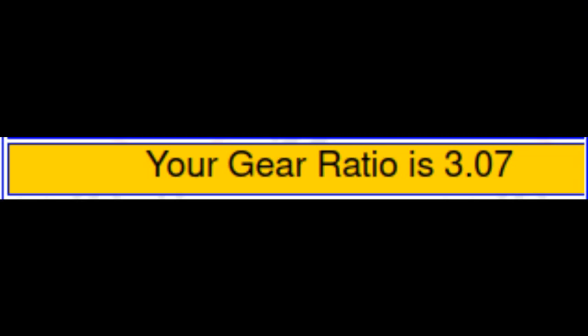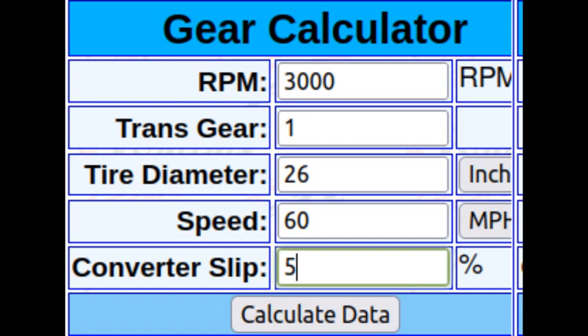This shows a gear ratio of 3.07. So with a 2500 stall, you could run a 3.08 gear. You probably don't want to if you're setting up for drag racing, but that tells you that you could get away with it. Now what happens if you go with a 3000 stall converter? You would put in a cruising speed of 3000 RPM, trans gear of one, tire diameter 26, speed 60, same 5% slippage. The result is a gear ratio of 3.68, so 3.73 gears would work well with this combination.